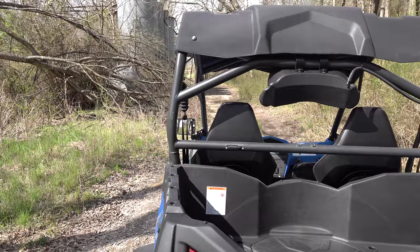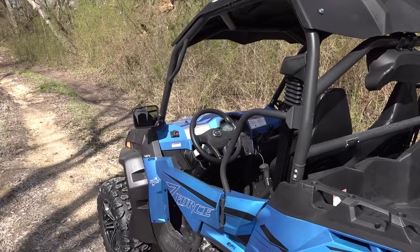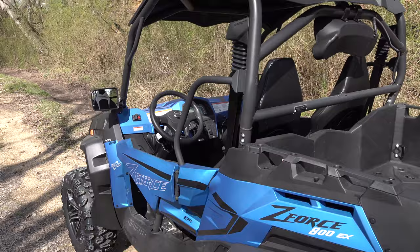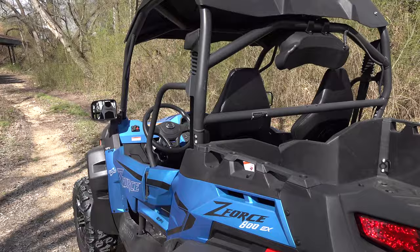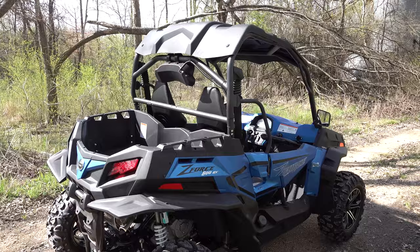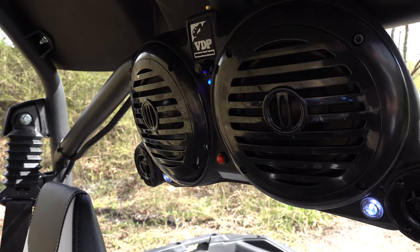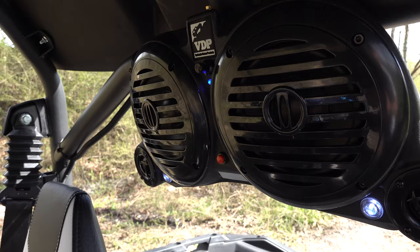Check out this Z-Force looking good — really like this design, can't wait to get my Z950 in, still waiting on the truck to get it here. Main Street Cycle just got a few Z-Force 500 Trails, a couple of Z-Force 800 EXs, as well as a couple of C-Force 800s and some 600s. Waiting on more trucks to come with more units including the Z950s. If you're interested in any of these units, go to Main Street Cycle and check out their website — link is in the description. God bless y'all and as always, remember to keep it real. We'll see you in the next one.